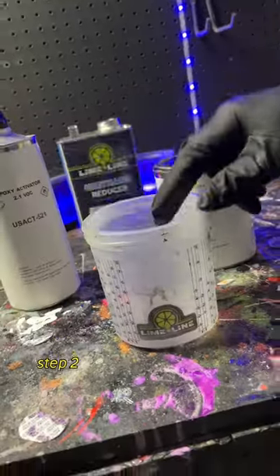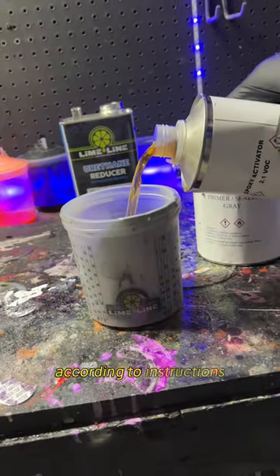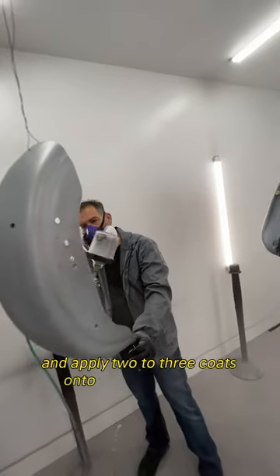Step 2: Mix the Limeline Epoxy Primer according to instructions and apply two to three coats onto the clean surface.